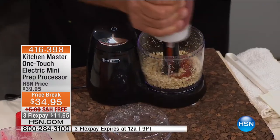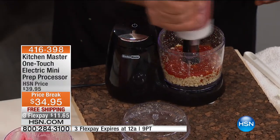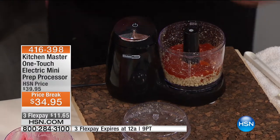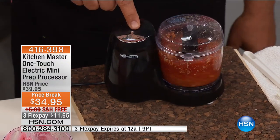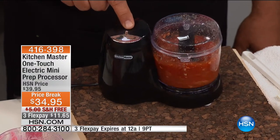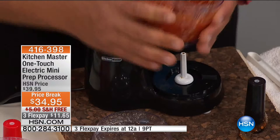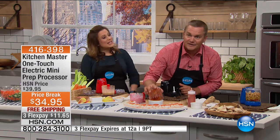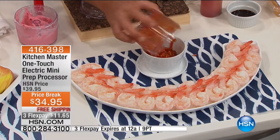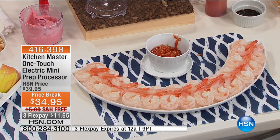You want to make your own cocktail sauce? Just add a little ketchup. You can season it however you like, make your own sauces. All you do is touch that button — one touch. Lock the lid on, press the button, and you've got homemade fresh horseradish in your cocktail sauce, ready to serve. Instead of buying store-bought cocktail sauce, a few slices off a horseradish root and some ketchup — it's done.